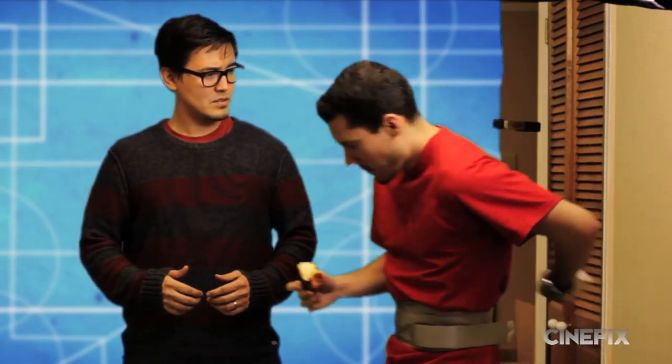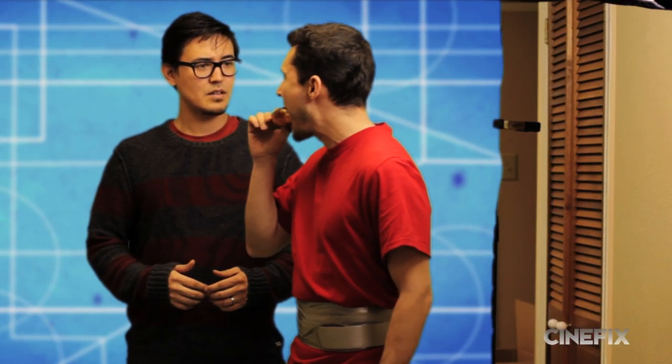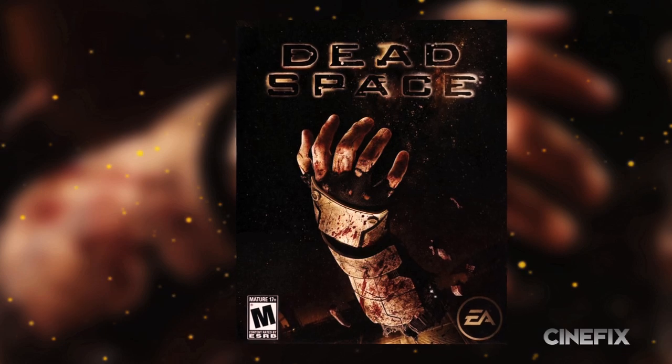So there's some speculation whether we killed Phil or not last week. We killed him. We'll be back next week, and we're doing another video game weapon, this time from Dead Space.